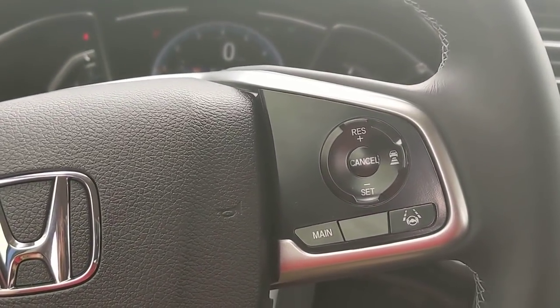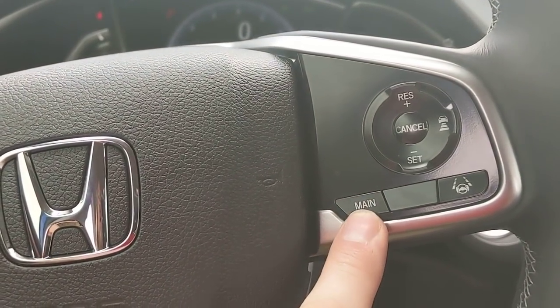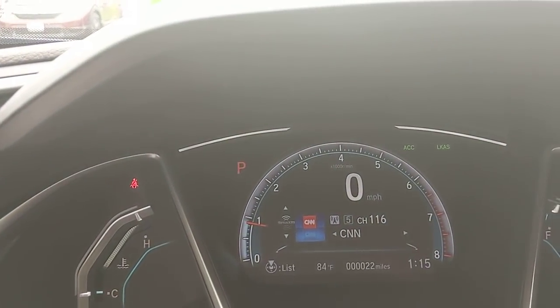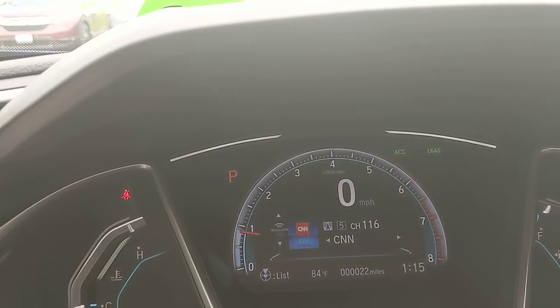On the right side of the steering wheel is where the additional Honda Sensing suite lives. The first thing you'd want to do is hit the main button. When it's on, you'll see ACC and LKS — ACC stands for Adaptive Cruise Control, LKS stands for Lane Keep Assist. Pressing the LKS button will make dotted lines appear.